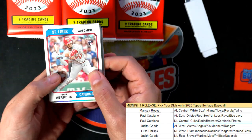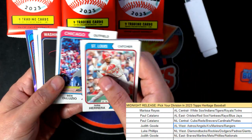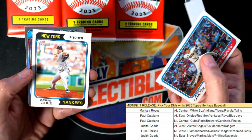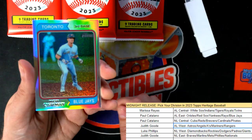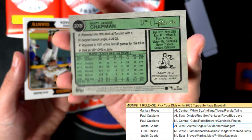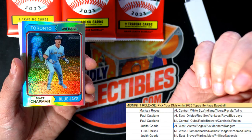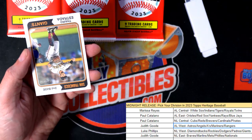Good luck everybody, hope you hit big! This is the brand-new Heritage Baseball and it looks like we have a foil coming up. Really nice-looking rookie cards and we're seeing some good things out of here. Oh, here's a foil — Matt Chapman, Blue Jays! You can see the parallel number right there. Nice, congratulations! There with the Blue Jays, AL East — Matt Chapman foil parallel.